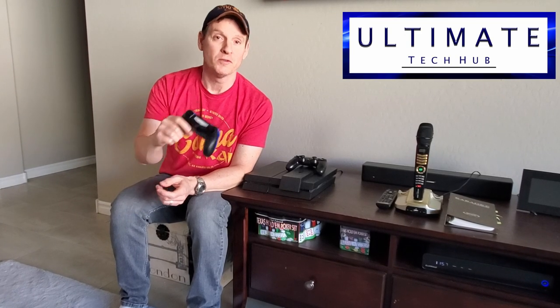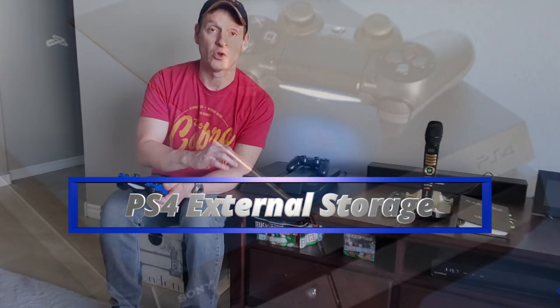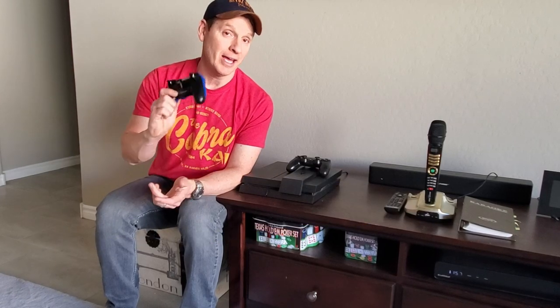Hi guys, welcome back to Ultimate Tech Hub. On today's episode, I'm going to show you how to add storage to a PS4 using any external hard drive. It's quick and it's easy.